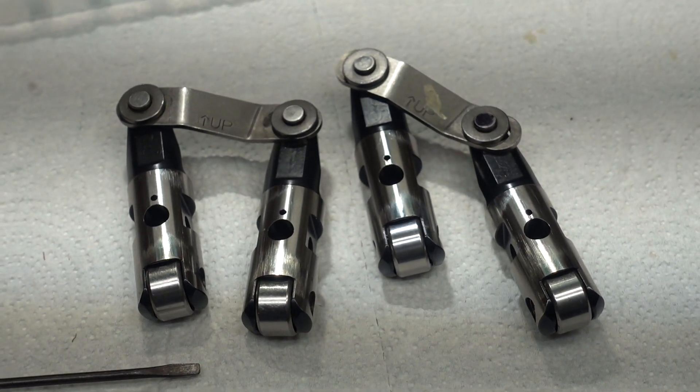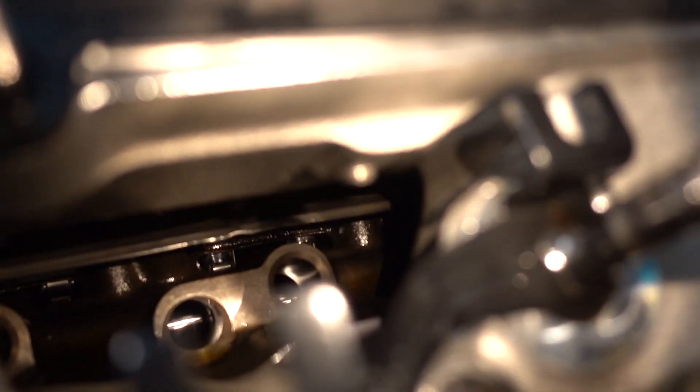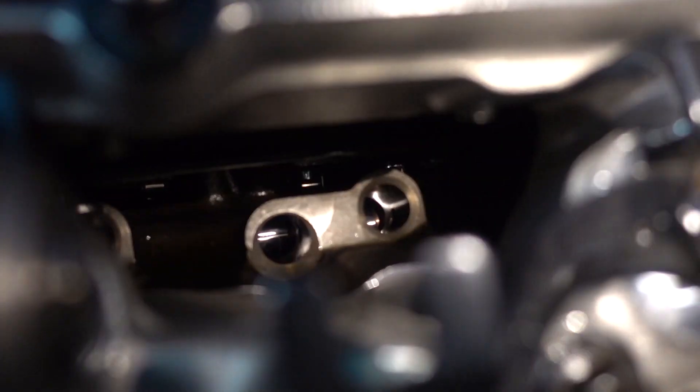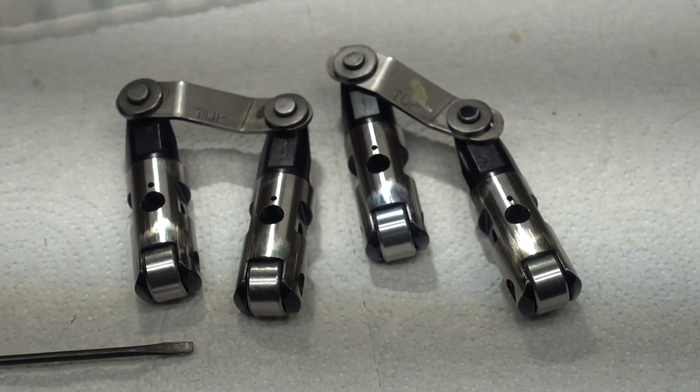The way I did mine, I've got Brodix heads on my car so there's a space that goes right down into the lifter valley next to number three cylinder. So I could actually just reach down in there with a magnet and pull the lifters out, notch them a little bit, put them back in, run it, see how it works, notch them a little bit more — just trial and error until you get it the way you want it.